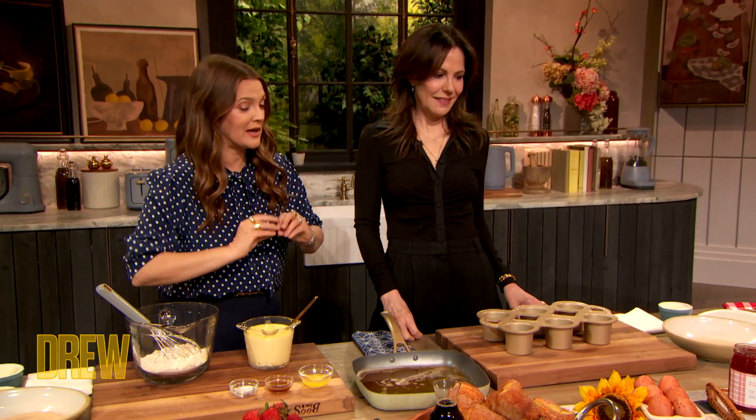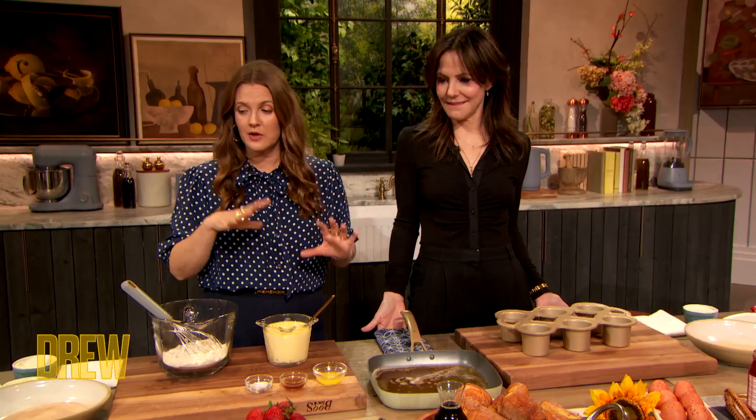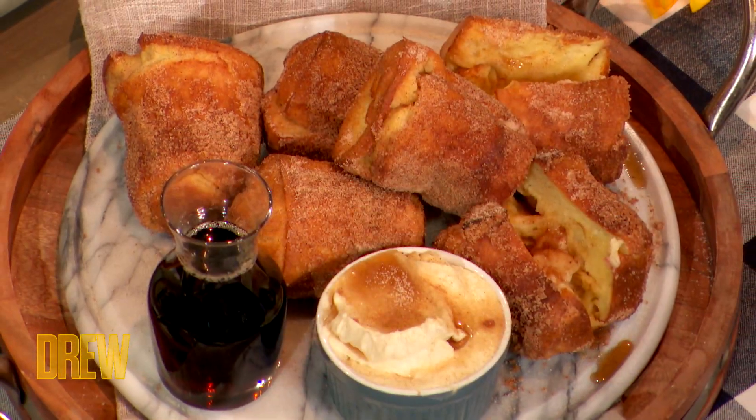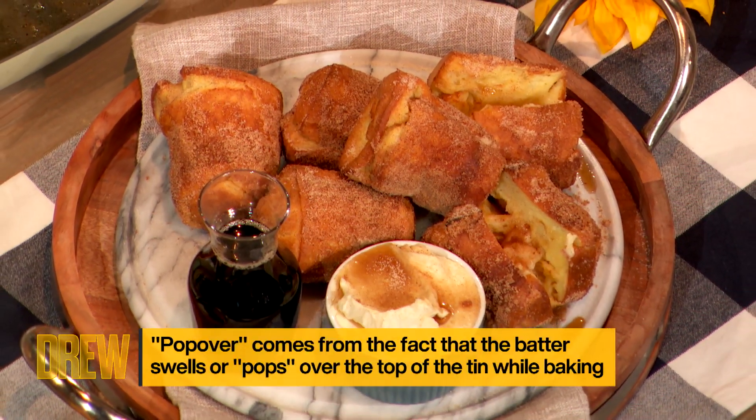So speaking of female friendship, working together, food, love, and all things wonderful — teach us how to make your beautiful popovers. They're really simple and they're so celebratory and so beautiful.